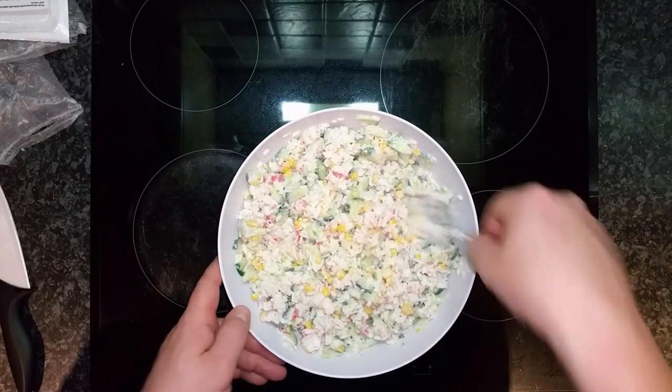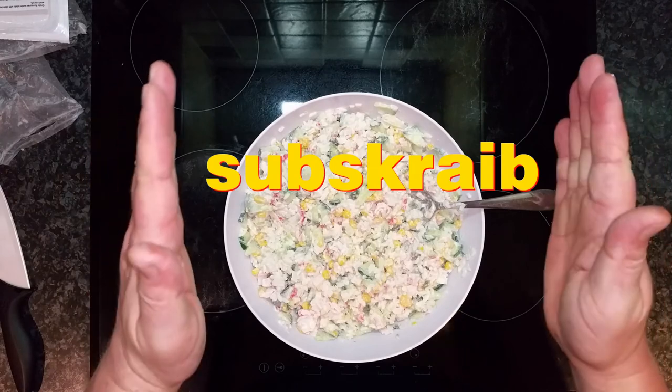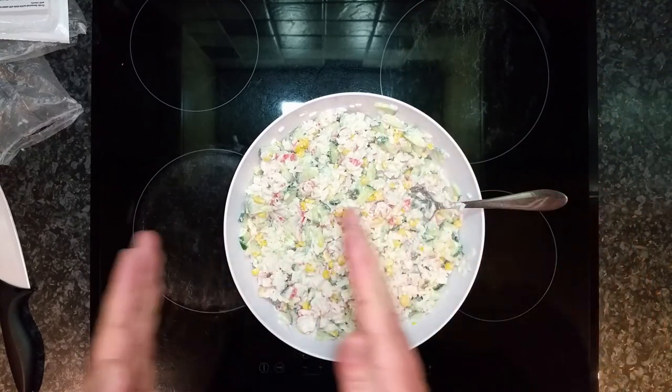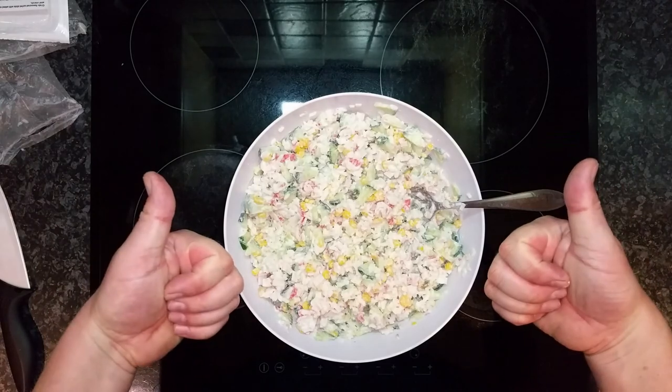And then I'm gonna eat. Thank you for watching — subscribe, like, and share with your friends. Thank you very much, bye bye!